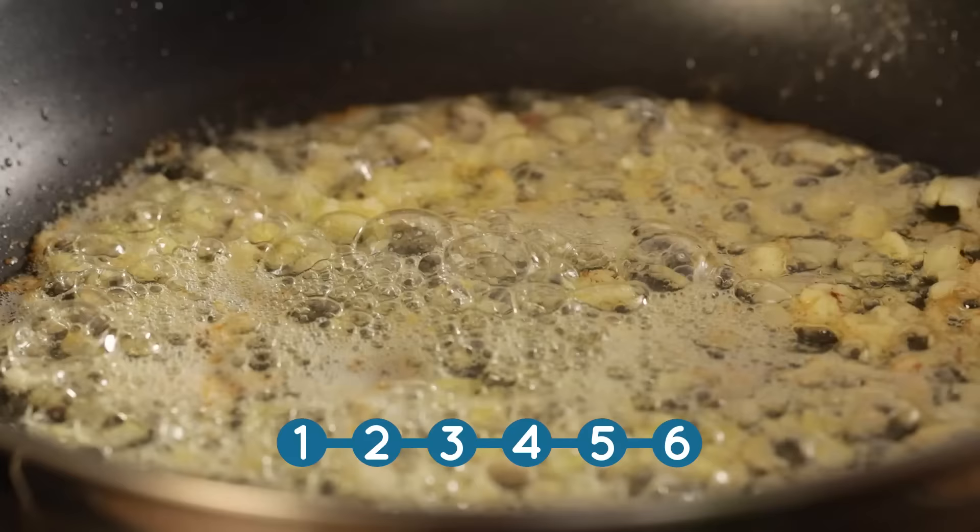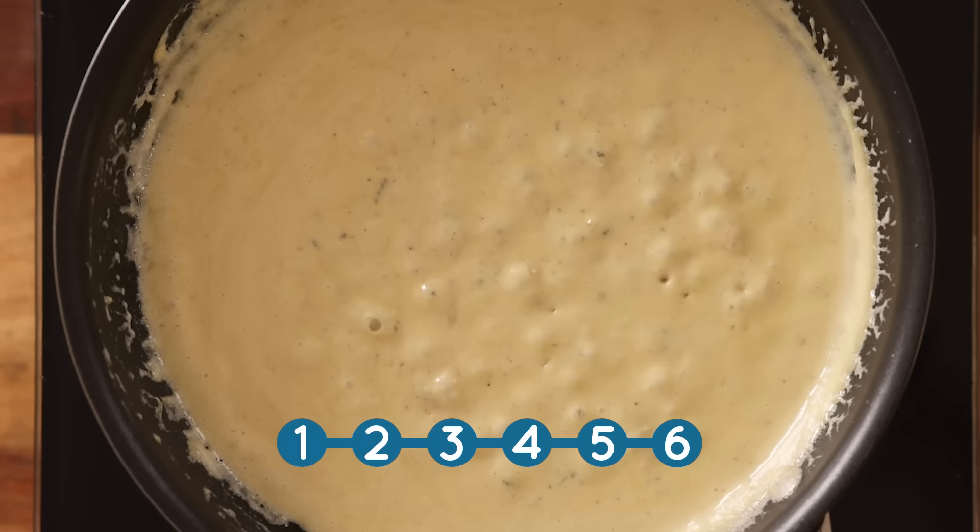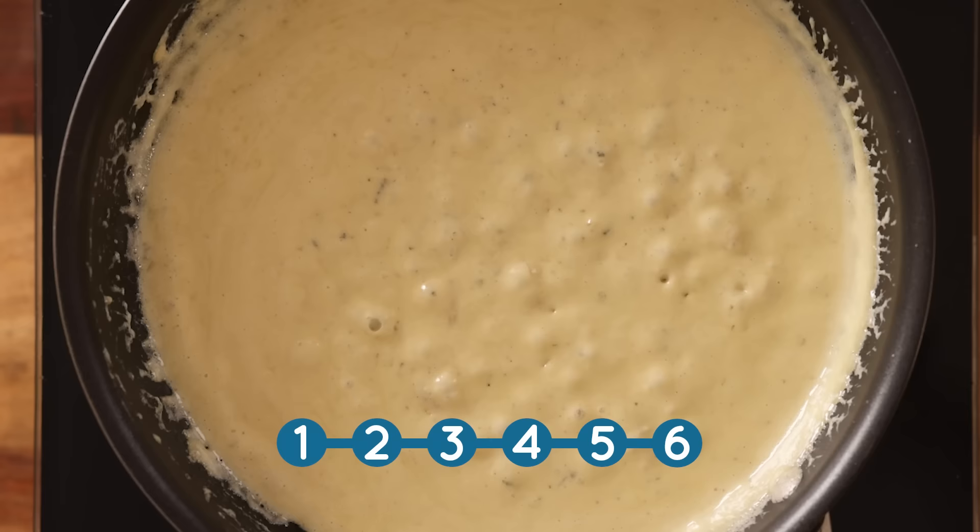Then we're going to add in 150 ml — or half a cup plus two tablespoons — of double or heavy cream, plus 125 grams or four and a half ounces of crumbled stilton. Stir together until the cheese melts and the sauce thickens slightly. This should only take a couple of minutes.